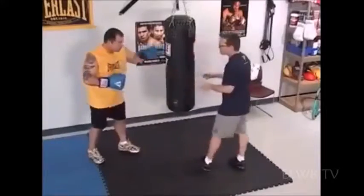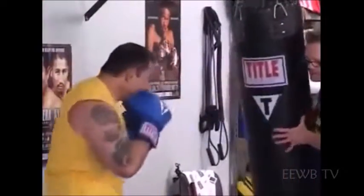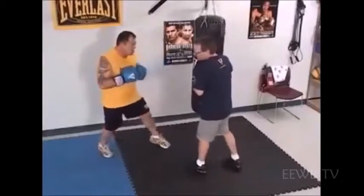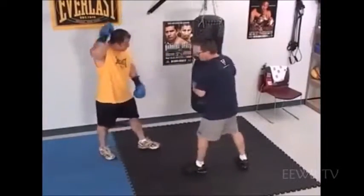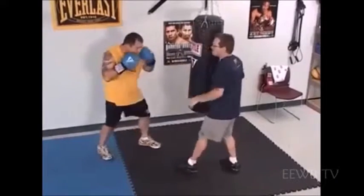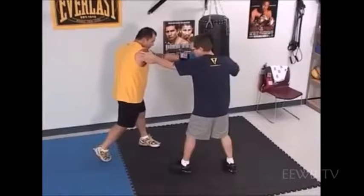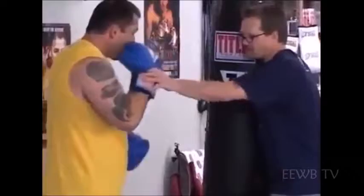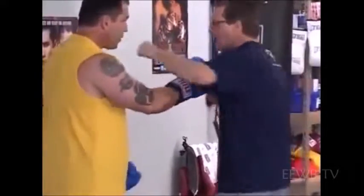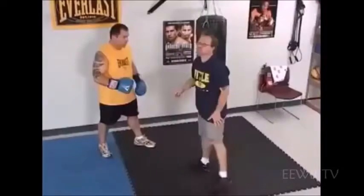Want to try a couple more combinations? Double jab, right hand. Good. Pivot strong. Now, the vital part of that right hand is the pivot on the right foot. When he finishes the right hand, his chin's protected by his shoulder right there, and he gets that right hand back to his chin like a piston. The only dangerous spot is when you're bringing the hand back slowly — I'll catch you. So it goes out like a piston and comes back like a piston. It's very quick.